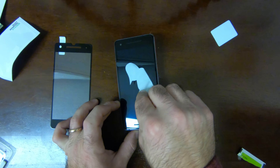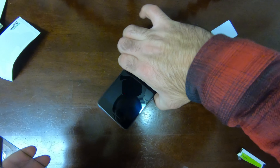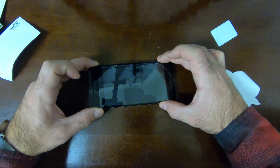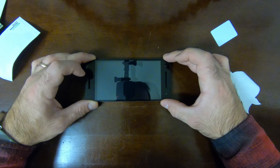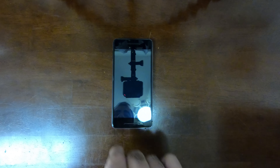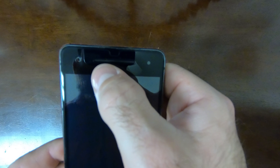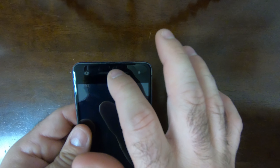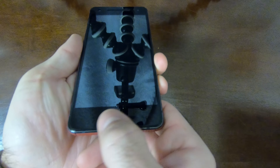We have the screen protector on the device. You can see it's all lined up with all the different ports. It does have the camera cutout, which is good because you really don't want any glass over the camera — it can mess with your selfies. It also has the cutout for the ambient light sensor and the LED indicator, and you've got your cutout for the bottom speaker as well.